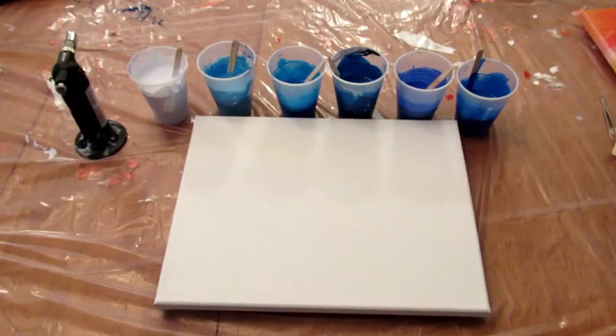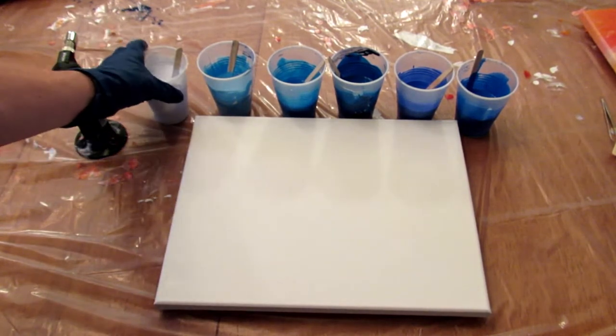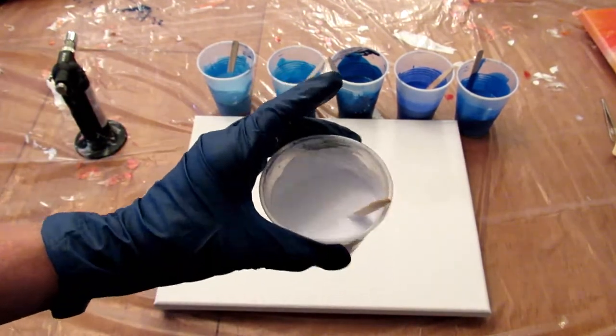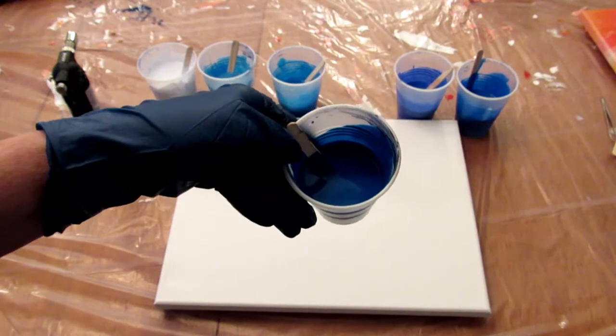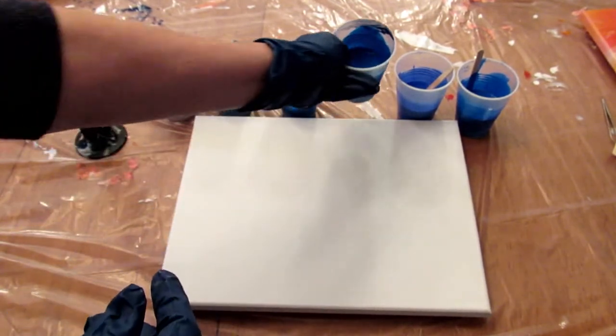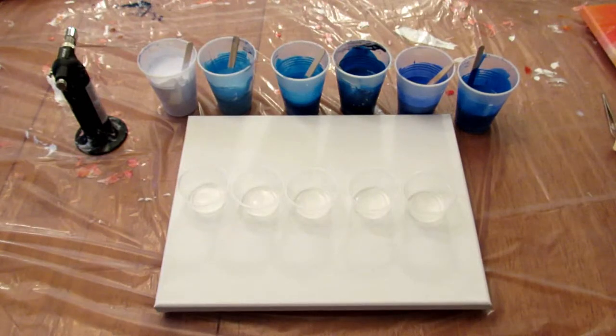I'm back with my monochromatic colors. To be honest, I can't even tell you what they're called because I did a lot of mixing. This looks white but it is blue. I have a range of blues — nothing super dark, this is as dark as I got. They're all mixed with DecoArt pouring medium, Floetrol, and some water. There isn't any silicone.